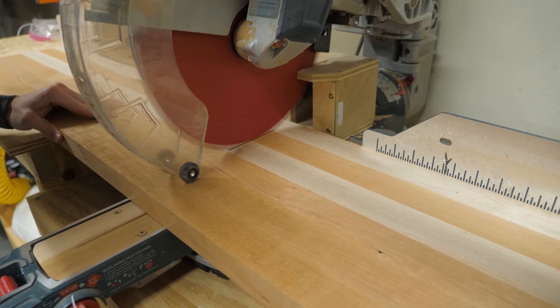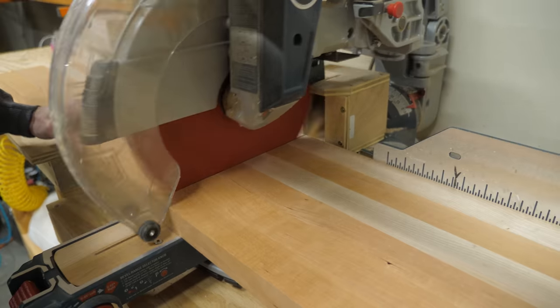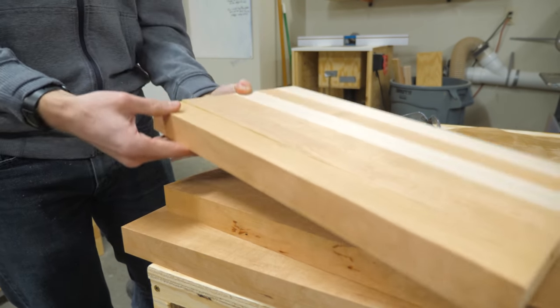Now you can cut your boards to length on the miter saw — ours are about 17 inches long. You can also use a cross-cut sled on the table saw; that's what we normally do, but I was just feeling extra lazy today and didn't want to pull the table saw off the wall. And look — it's starting to look like an actual cutting board.